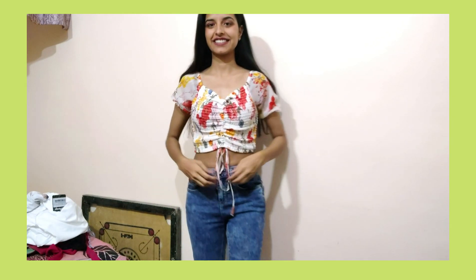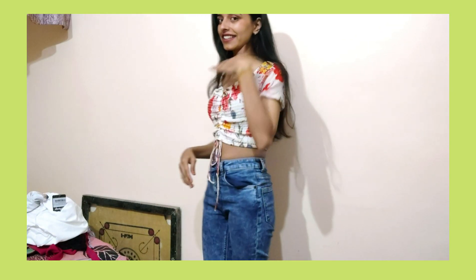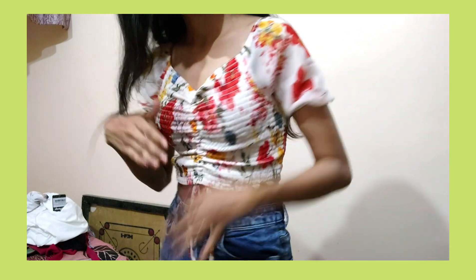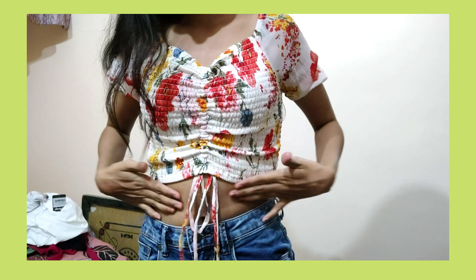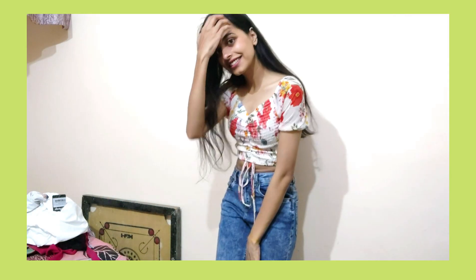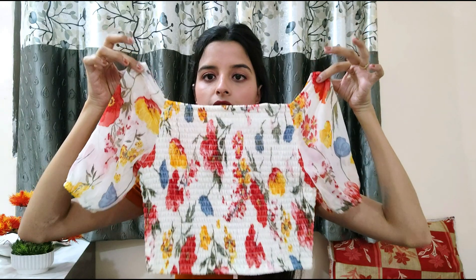Think about thrifting — the quality was so nice. You can check their page, they have good flower print tops. I am in size small for this one. This is a beautiful top, look at it — it is so pretty.